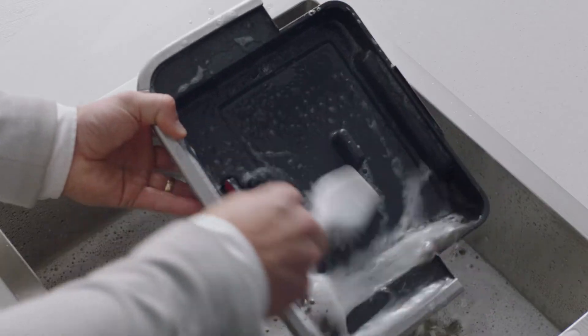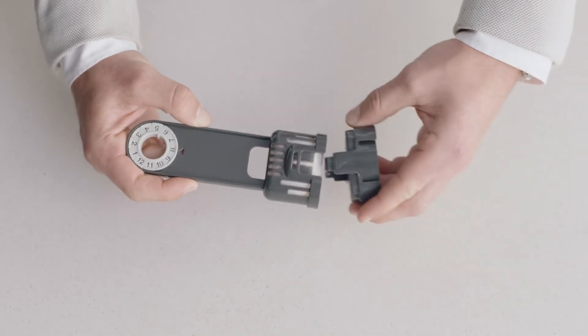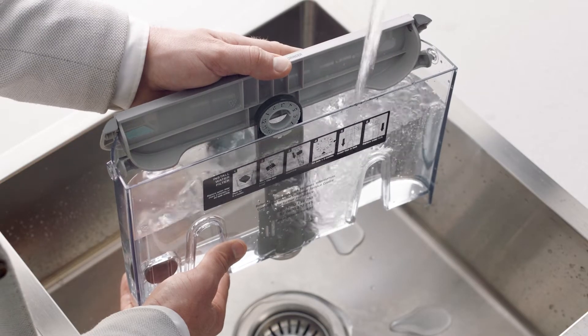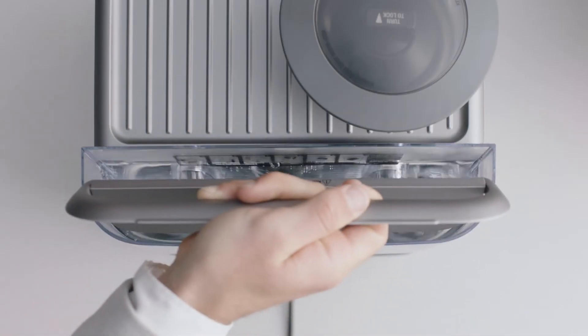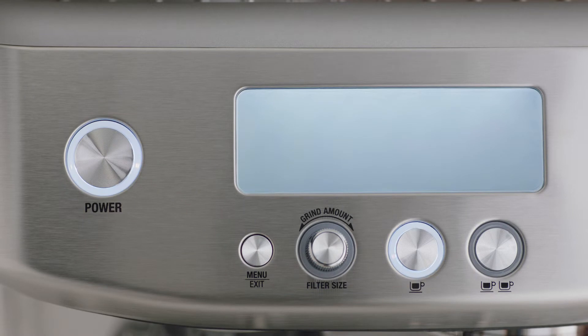Wash all the parts and accessories and dry thoroughly before use. Soak the filter in water for five minutes, pop it into the filter holder, and fit the holder snugly into the bottom of the tank. Fill with cold water, then fit the bean hopper to the top of the machine, locking it into place. Place the water tank into the machine.